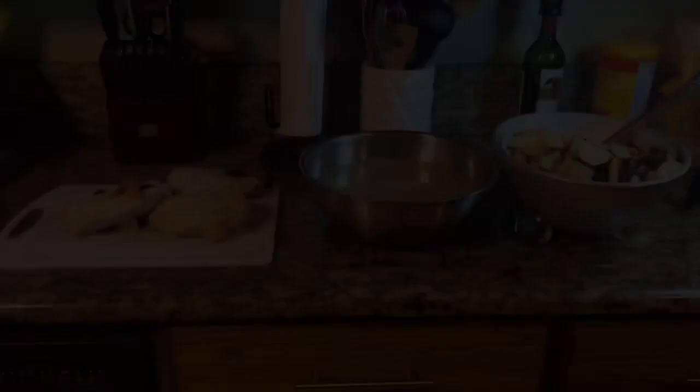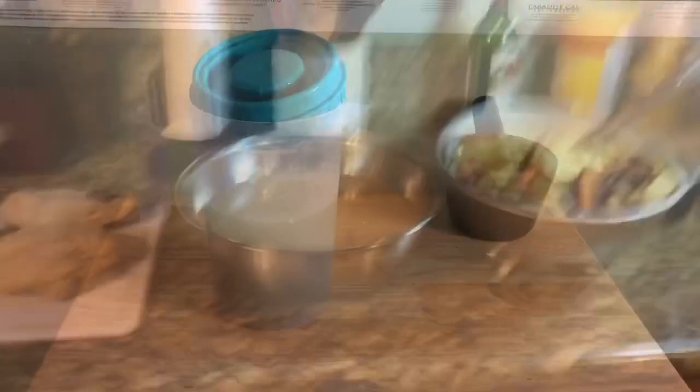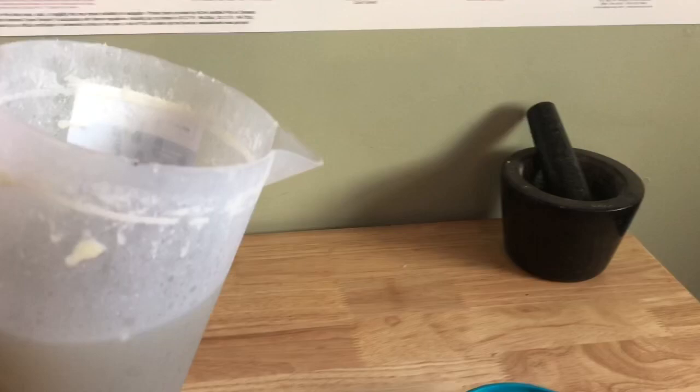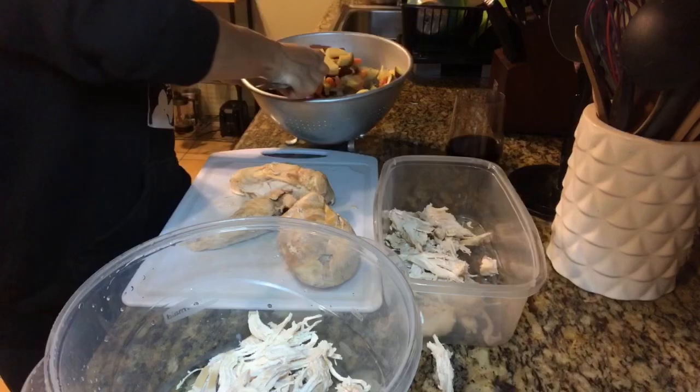You're going to want to let the chicken, broth, and vegetables cool down — trying to tear the chicken apart when it's super hot will burn your fingers. Give it about 15 minutes. I store the broth in a way that makes it easy to just pour over the dog food, so your dog isn't eating plain dry kibble, which is hard for them to digest. That leftover broth is just an extra little bonus. The last step is shredding the chicken breasts and mixing in the vegetables. I use Tupperware to keep it fresh throughout the week.